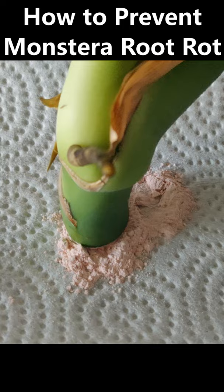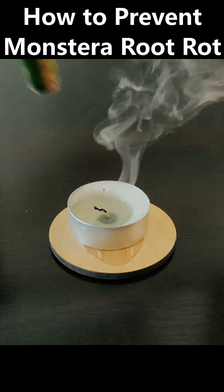Use an antifungal like rooting hormone, cinnamon, or raw honey. Coat the exposed stem and use rooting hormone on the aerial root.